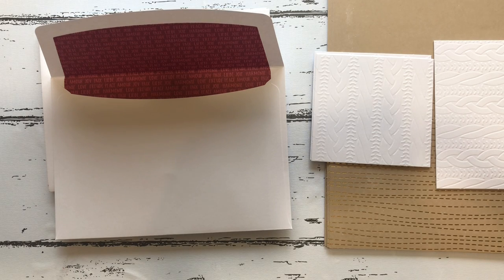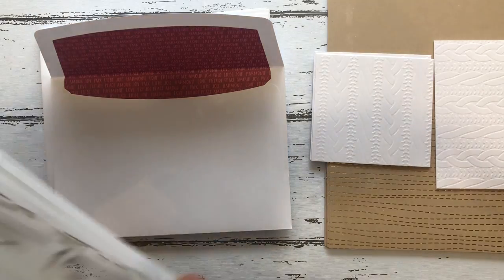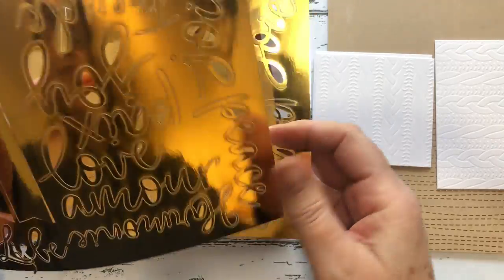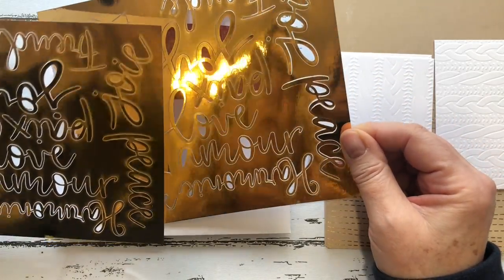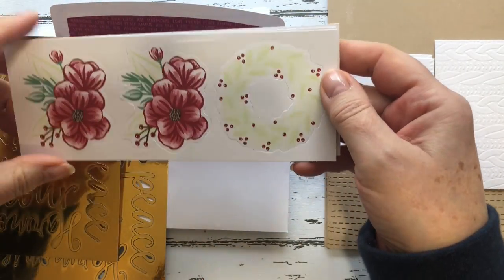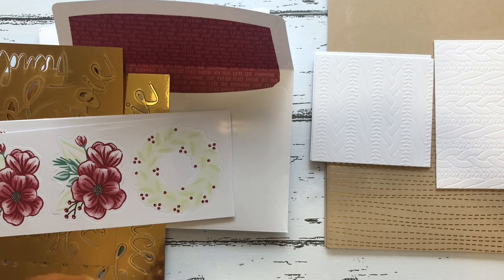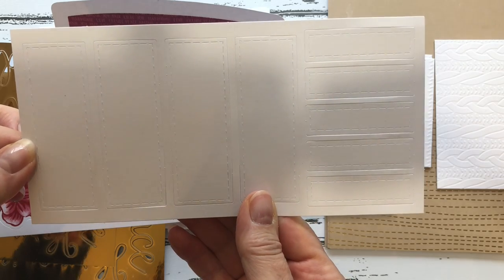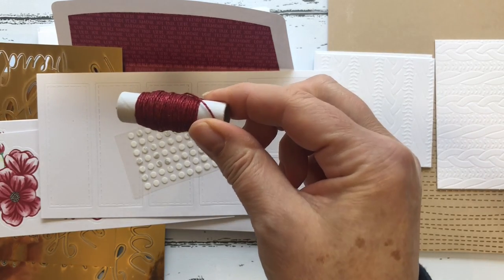You get envelopes, and inside the envelopes you get these gold cutouts. They also come in different languages — you've got them in French and in German. You get pre-printed die cuts, stitched labels for putting your sentiments on, little glue dots, and some thread.